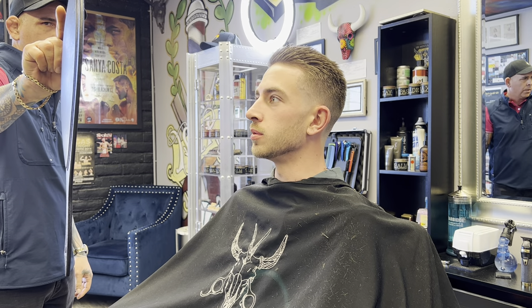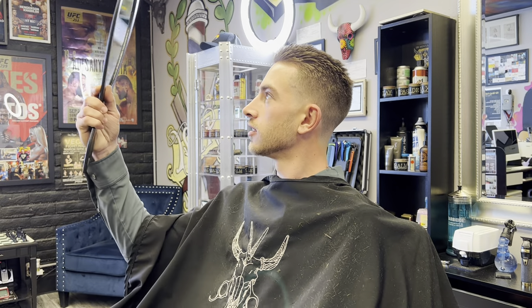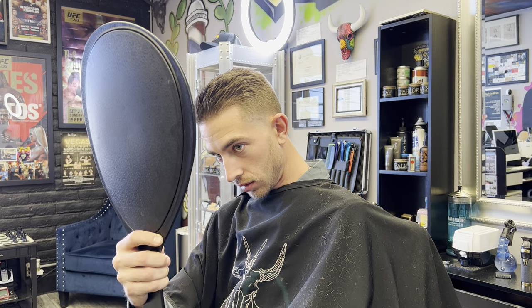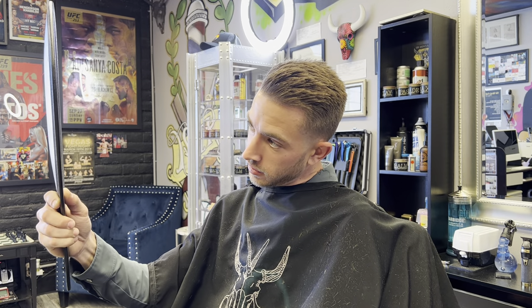Oh dude, it's super nice. Watch - look at the back of that. Bend your head down - every angle, just so you can see how it flows. You have good hair, I can see it in the camera now for sure. What do you think? I am really happy. Sick, yeah.